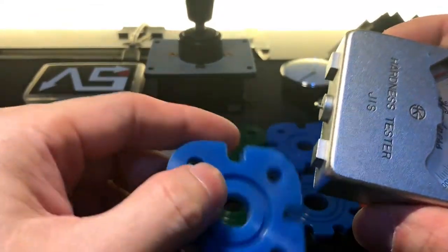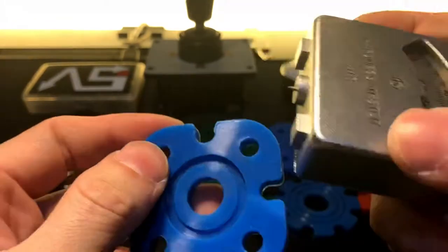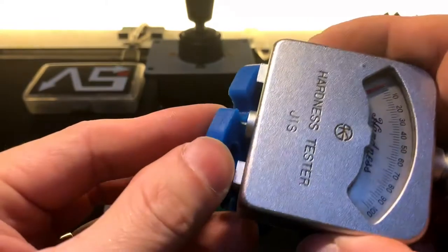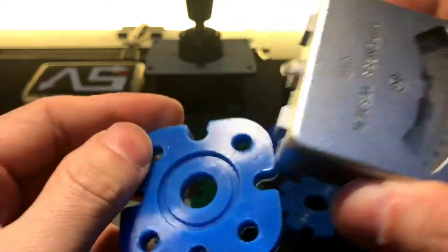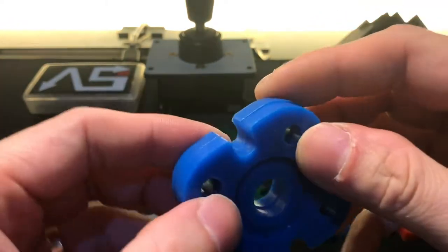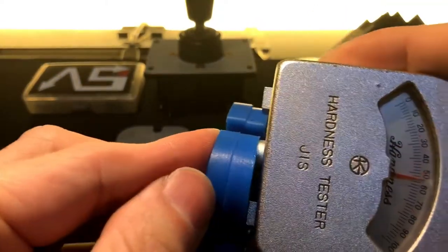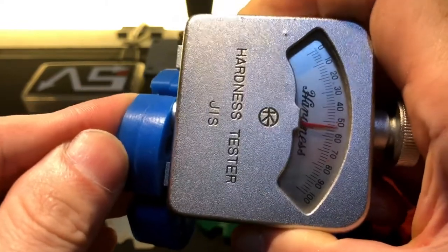Then we push the needle onto it and we get readings, but this is not the proper way to do it because the material is too thin and my finger pressure can affect the readings — the more pressure I put, the higher the readings. A better way to do it is to stack another grommet so you can get a proper thickness and your finger pressure won't affect the readings too much. I push as hard as I can and it's only affecting the reading a little.